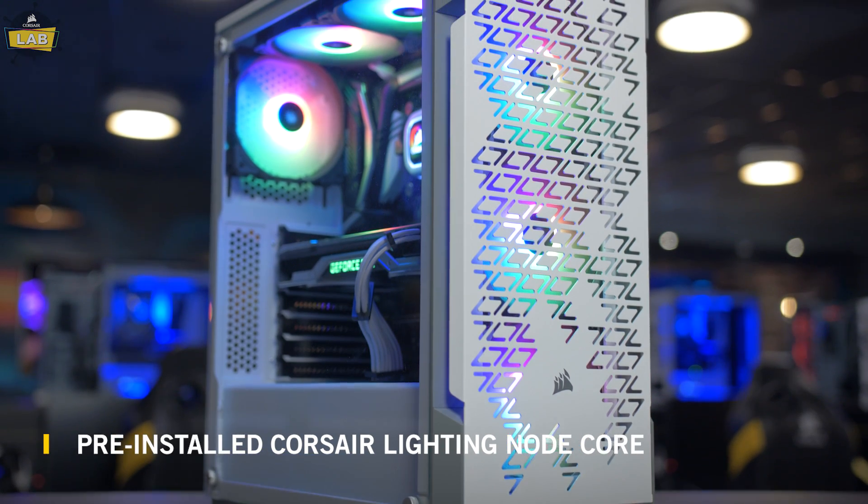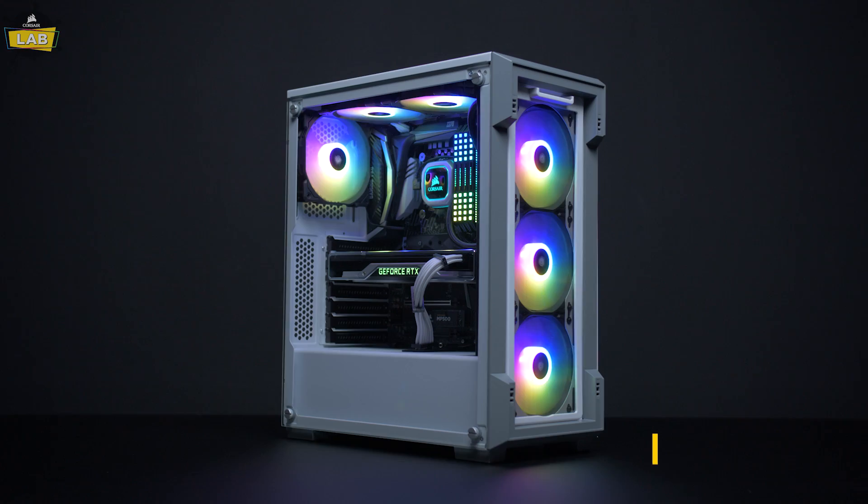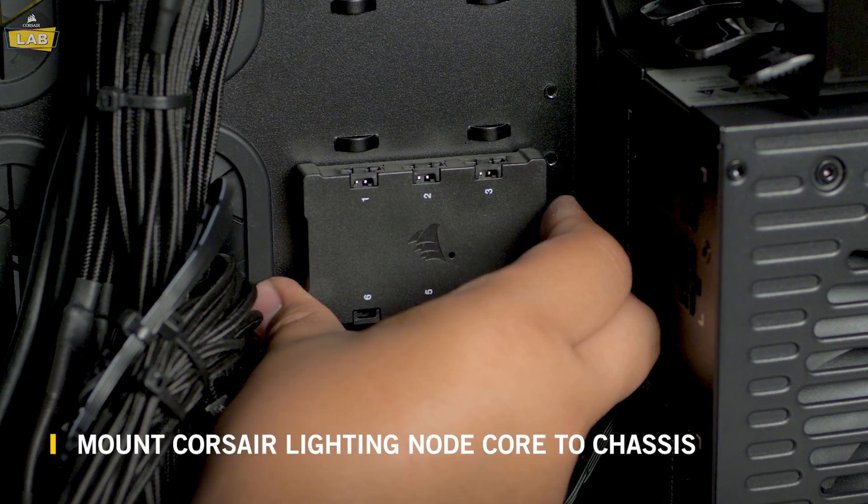The Lighting Node Core can be found pre-installed in Corsair iCUE RGB cases such as the 220T, or in a kit with RGB fans such as the SP RGB Pro.